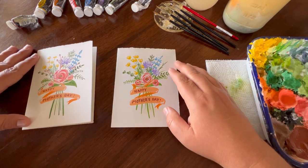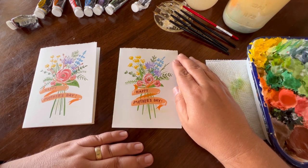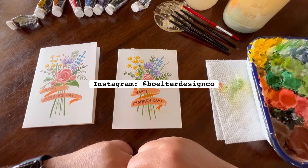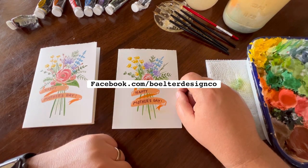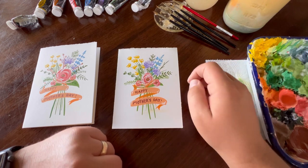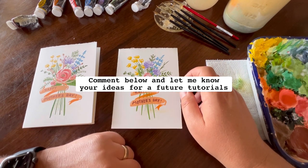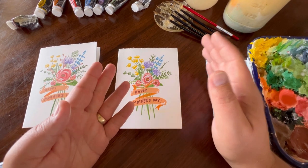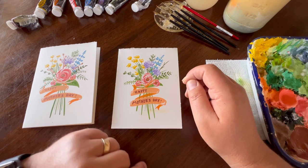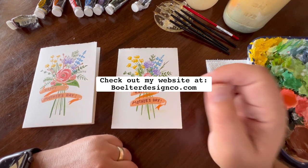I had a lot of fun creating this and I can't wait to give it to my mom and my wife. I hope you created one for someone special — share it with me at Bolter Design Co. on Instagram, Facebook, or subscribe to my YouTube channel at Philip Bolter. Please like and hit the notification bell for more tutorials. Comment below and let me know what tutorials you'd like — tulips, daffodils, maybe a landscape? Also, visit bolterdesignco.com for merch, art prints, or originals.